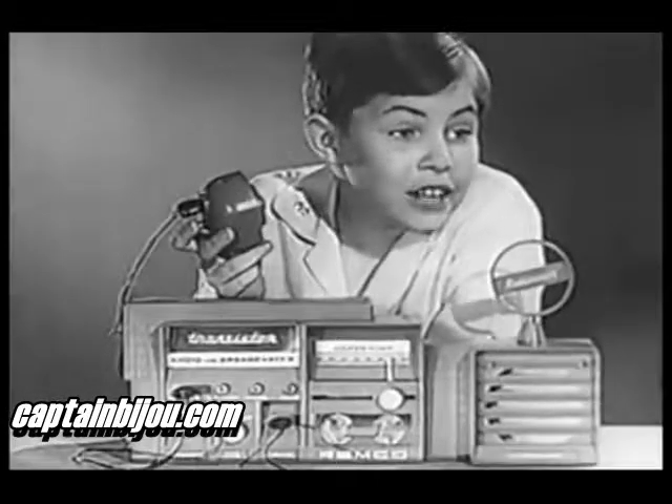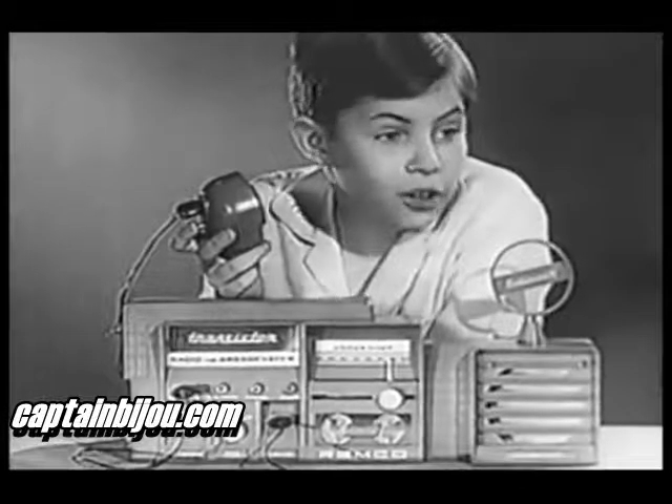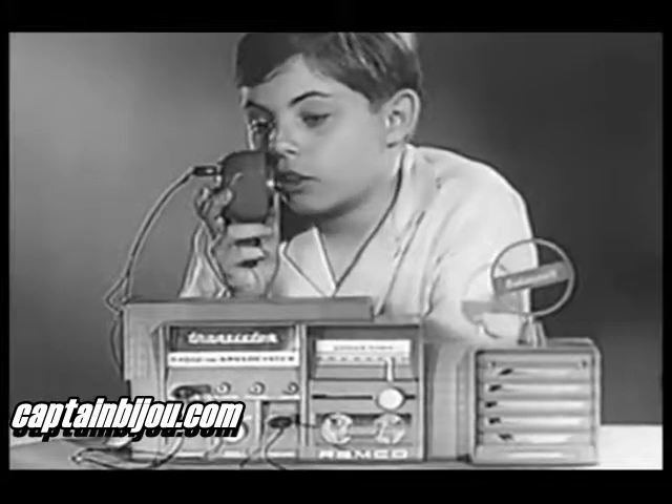Can you do your own broadcasting too? Yeah, sure. I'll do the announcing with this microphone while you work the radio. This is radio station R-E-M-C-O, Remco, the do-it-yourself radio station. Oh boy, we're radio engineers!